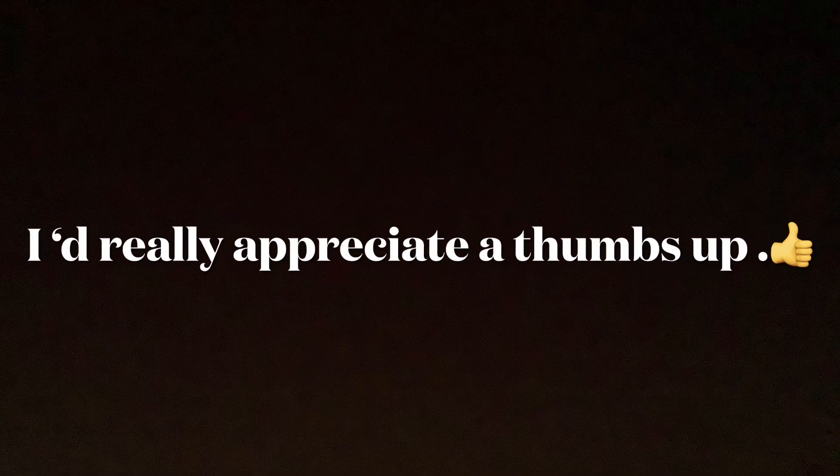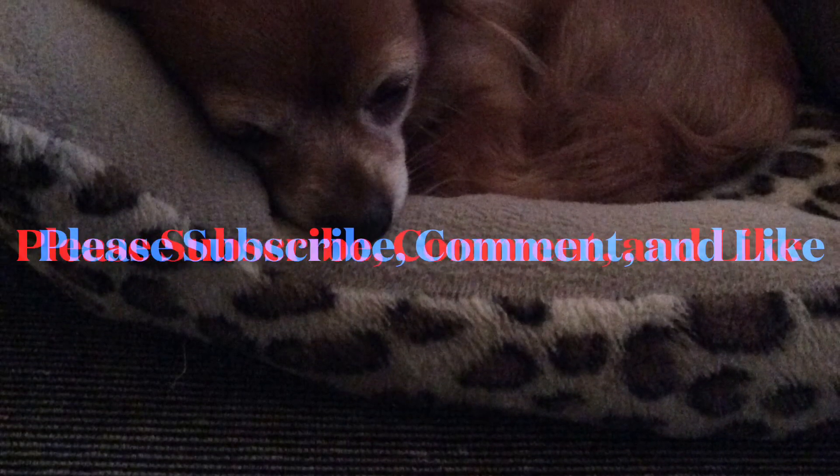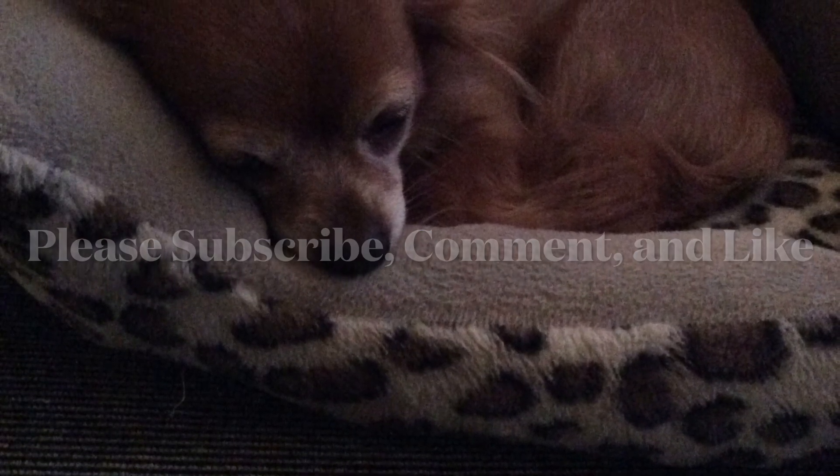I hope you enjoyed my video. Thanks so much for watching. I'd really appreciate a thumbs up and I'd love for you to subscribe and join my cozy cottage family. I hope you have a wonderful night. Bye for now.